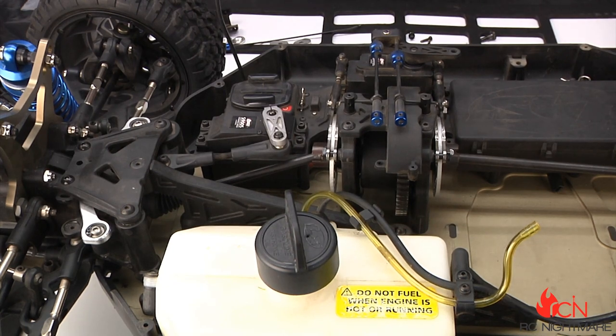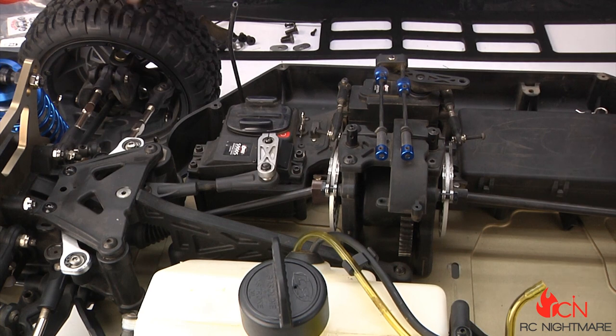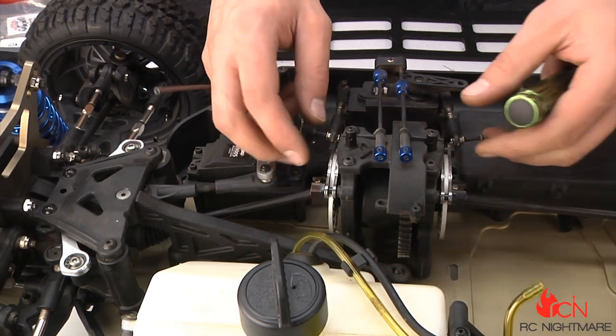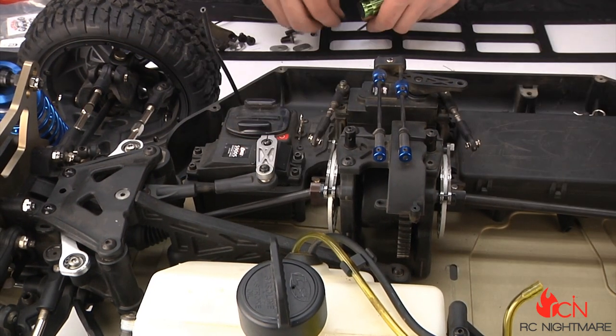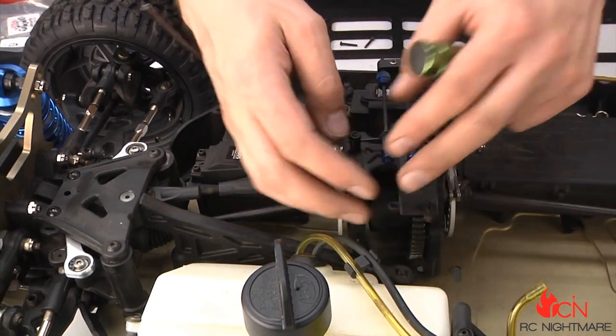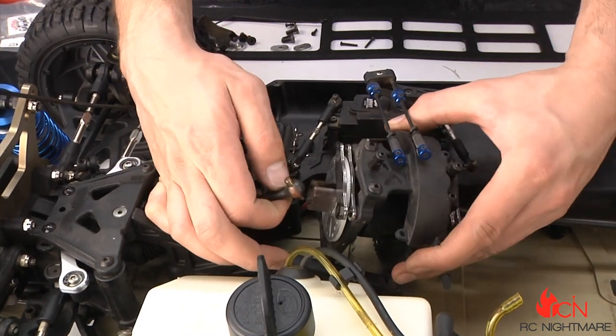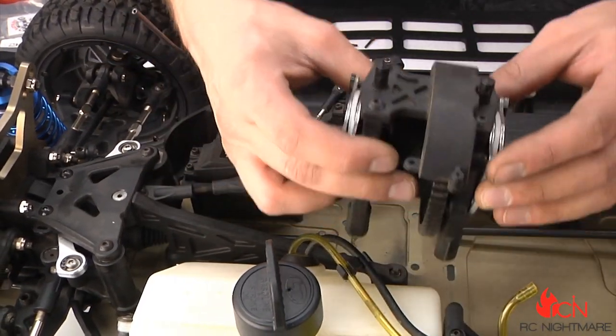I've removed the four lower bolts and also removed the two torque arms on top. Those bolts come out and I've loosened the two set screws so I can pull out my brake links. Now this whole center diff and brake assembly can just be removed.